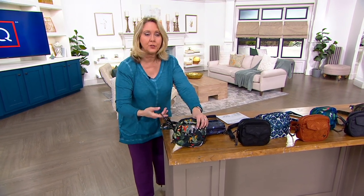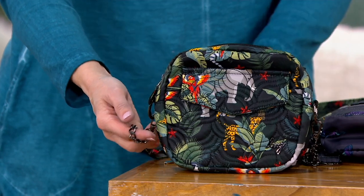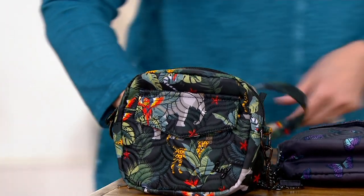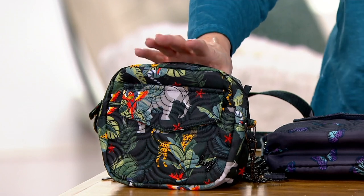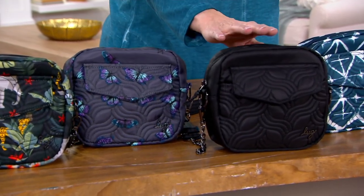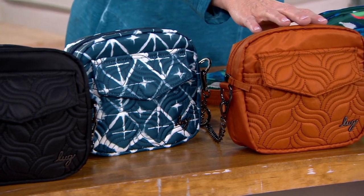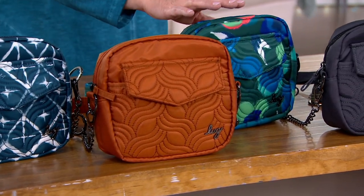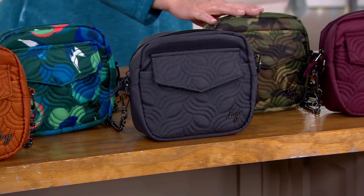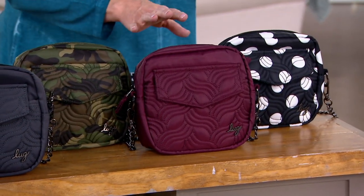And by the way, this whole crossbody strap is still available to remove. So you can detach it and adjust it right here by the buckle — you can make it smaller or larger. So there's a lot of adjustability in it. This one right here is Wildlife Black, then Butterfly Gray — I love this one — then solid black, Diamond Navy with the white diamonds, Copper Brown solid, Mystic Bloom Forest, the solid Brushed Gray, green camo, Wine Red, and then the black large dot.